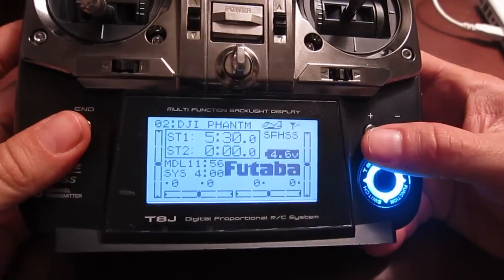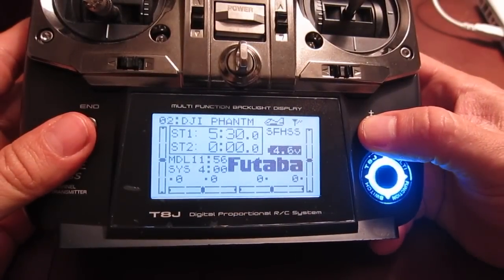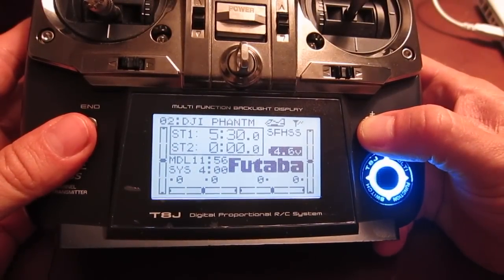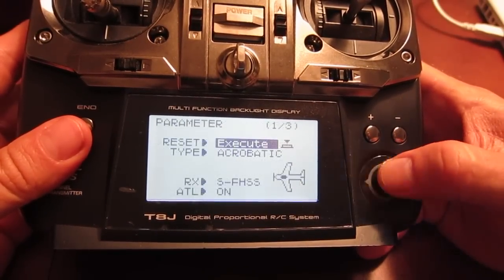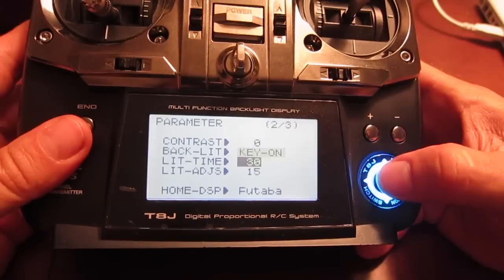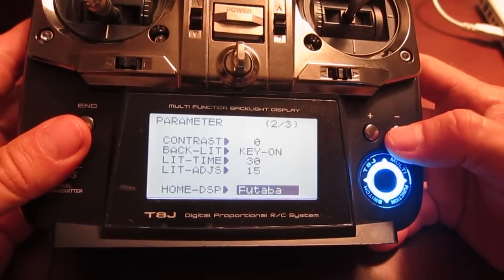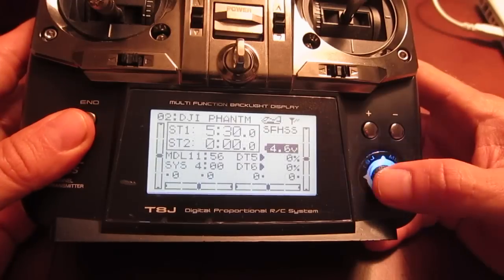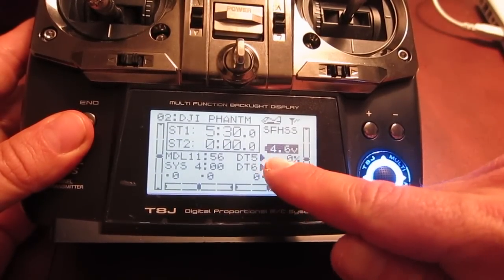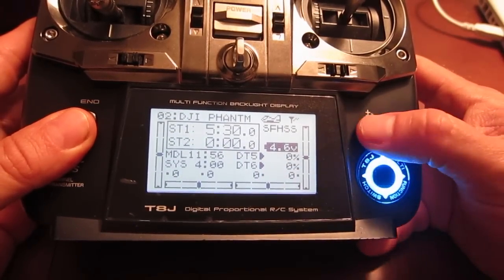Then go into the main settings of the Futaba. Hit the plus — it brings up parameters. Go to parameter first and scroll down to home display and change that to DT5, DT6. That's my preference, so that when you go to the main screen you can actually see DT5 and DT6 on the screen.